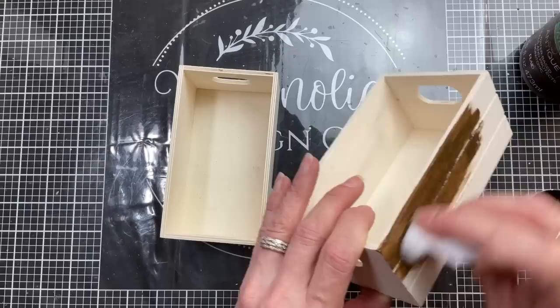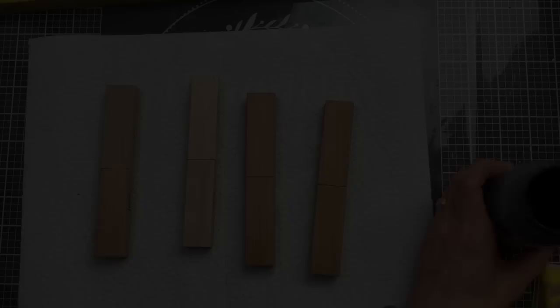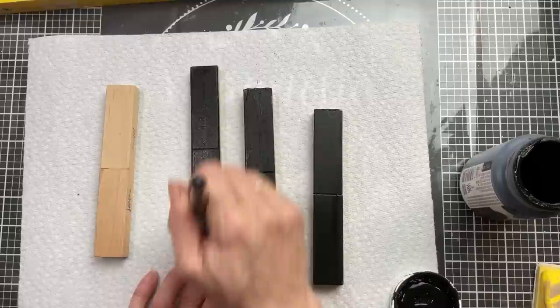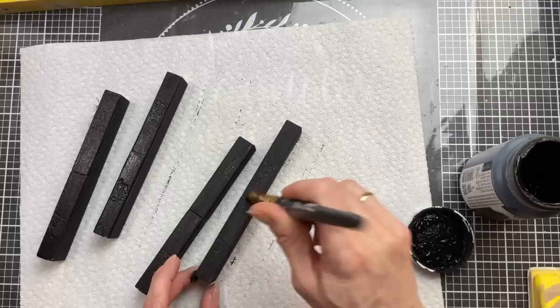While those are drying we'll come to our crates and using a baby wipe and our Waverly Antique Wax I'm going to darken these up on the outside, on the bottom, and around the top edge. I'm not going to worry about doing the inside of the crates but you could if you want. Once our legs are dry and firmly stuck together I am going to paint those with my black chalk paint to cover up the Jenga word imprinted on the side of each of the blocks, and also I'm going with the brown and black look for this project. So we're going to paint those on all sides and then wait for them to be dried completely.